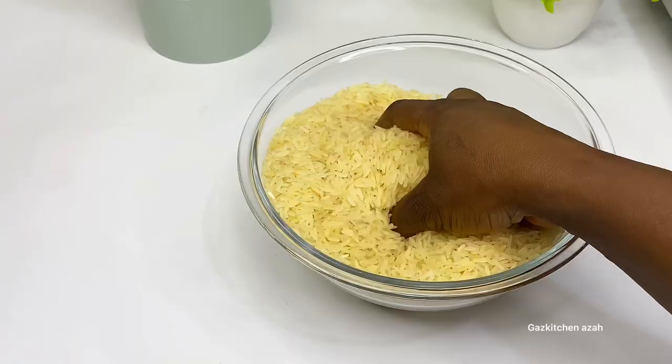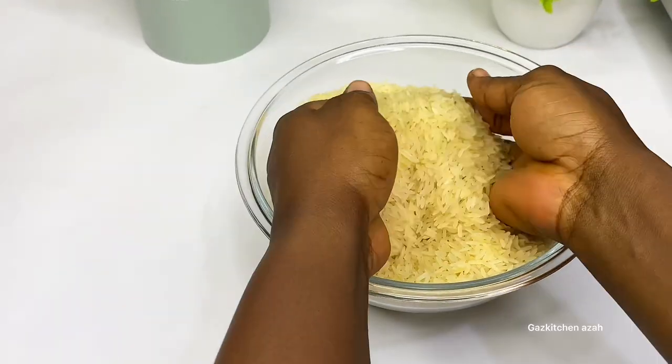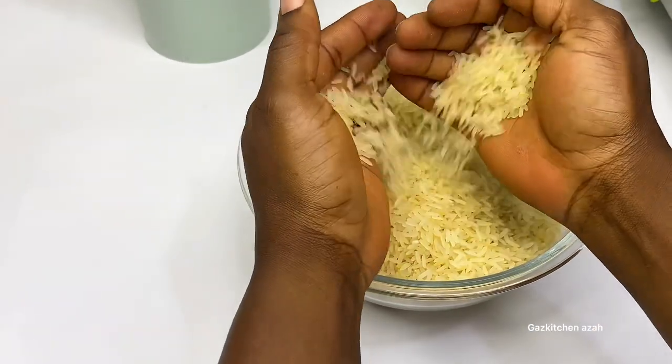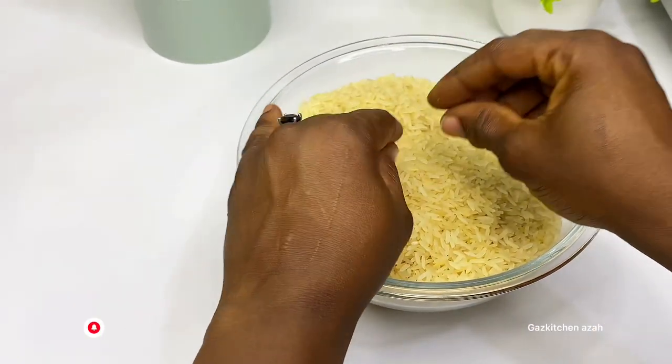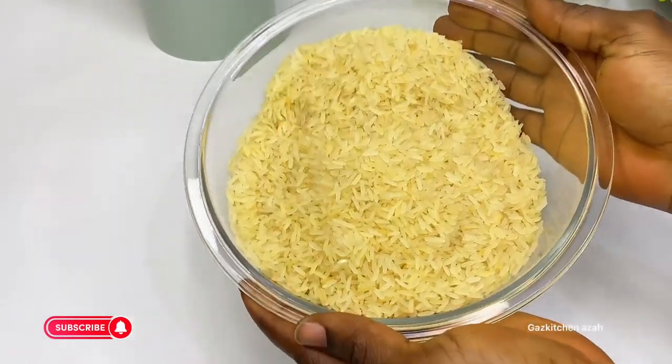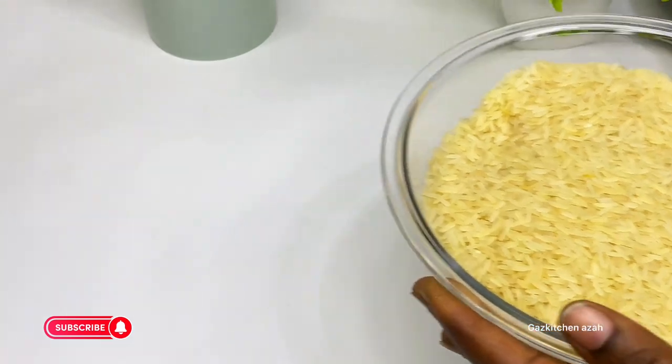Welcome back to my kitchen, my gas kitchen family. Today I want to show you how to cook local Nigerian rice in a very easy way. First, if you haven't subscribed, subscribe to my channel so you'll get notifications when I drop new videos.